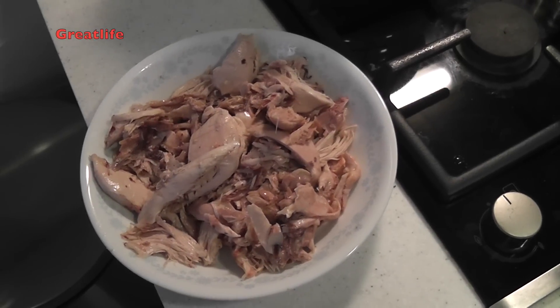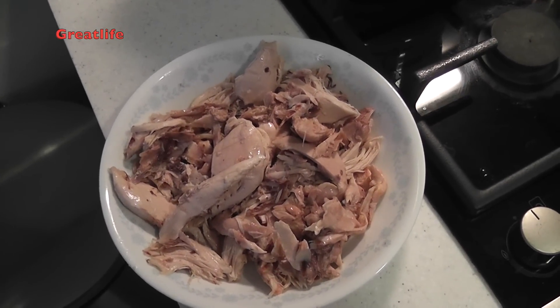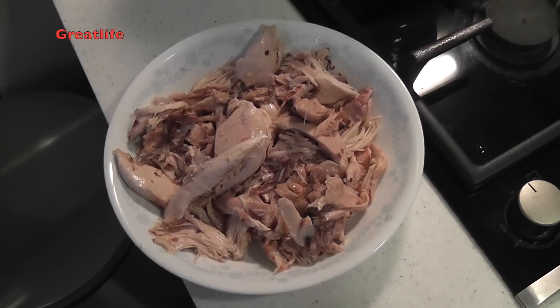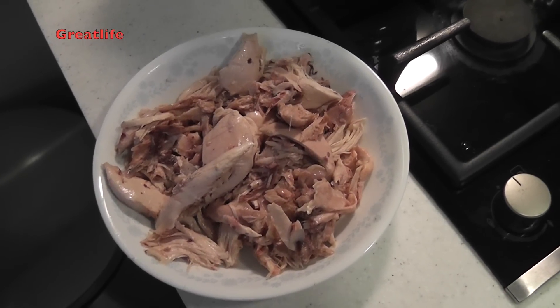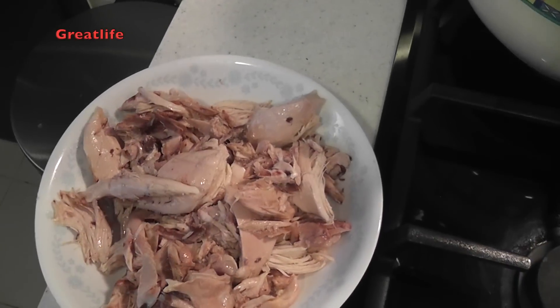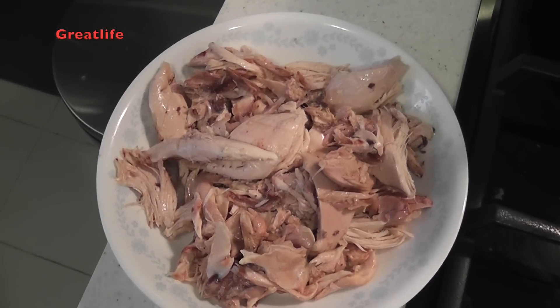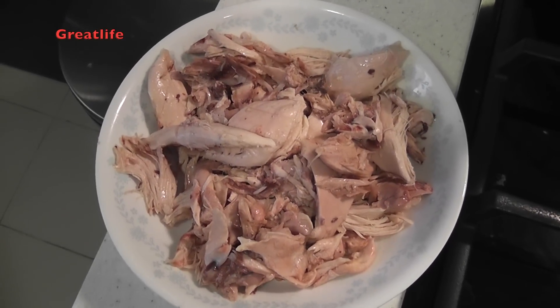We have divided the chicken into small boneless pieces. However, in Georgia they mostly leave the bones and skin — that's the traditional way to make the dish. But since we don't want to get messy with the bones when eating, we have made it this way.